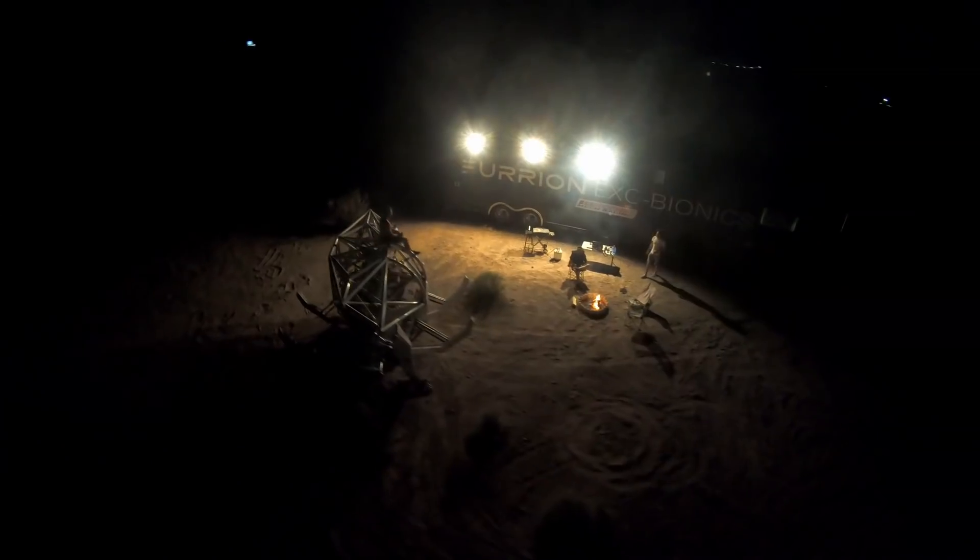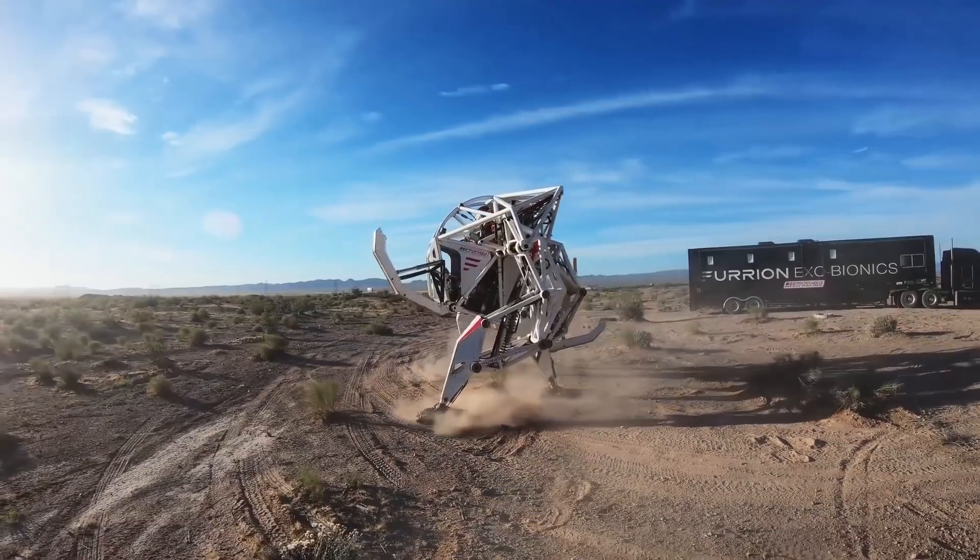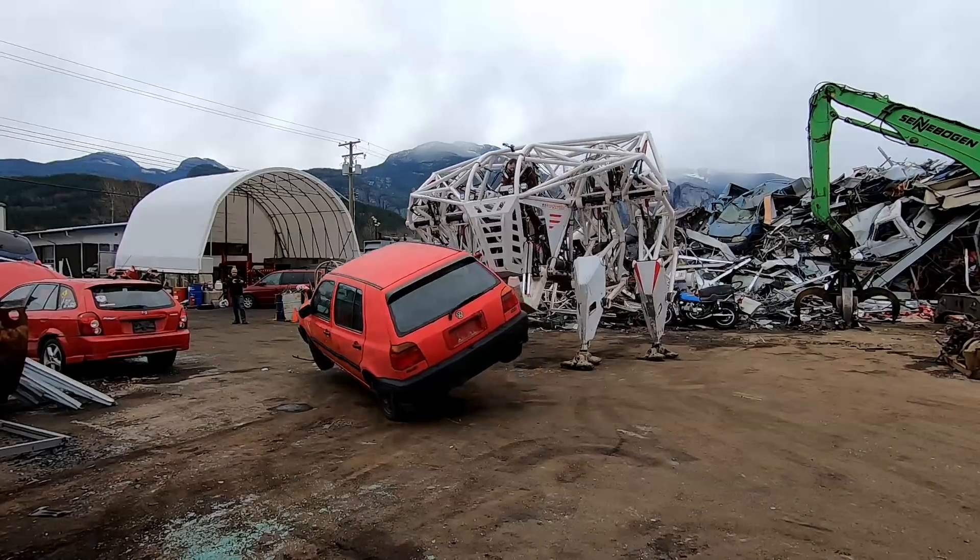Welcome to Furion Exobionics, where we're developing giant all-terrain mech suits to bring you the mechs frontier in human skill. Hey folks, Jonathan Tippett here, co-founder and chief test pilot of Furion Exobionics.